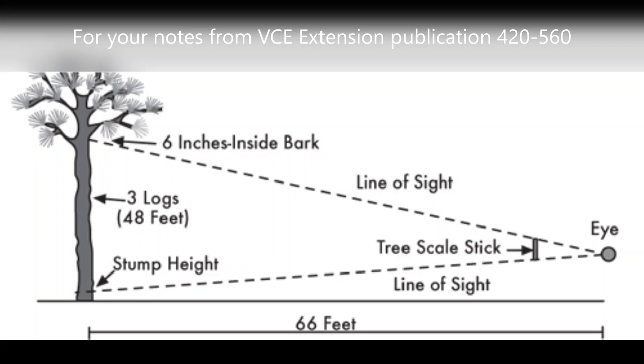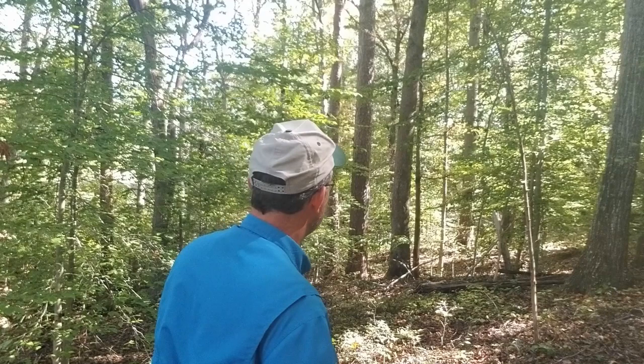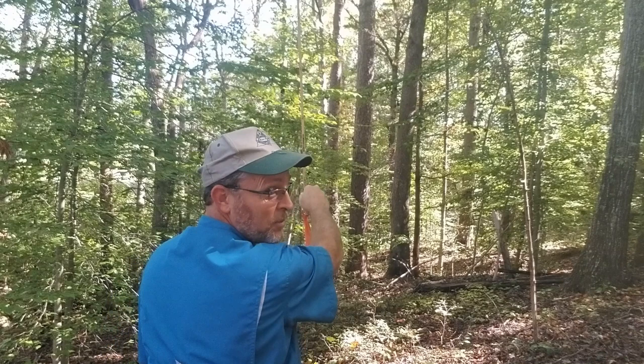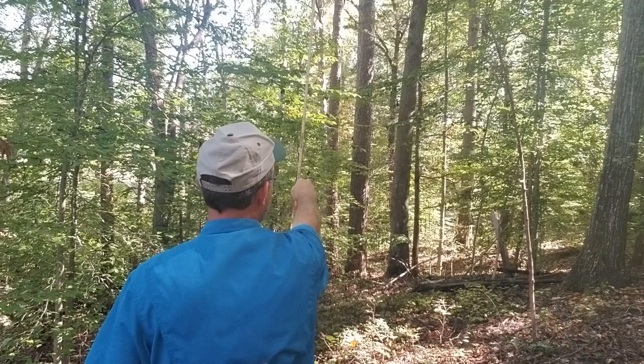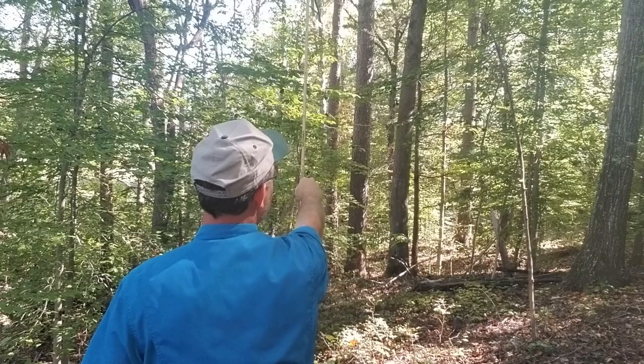We're looking at logs — you'll see the number one and follow the stick up. Two logs, one log being 16 feet; a bolt would be eight feet. I'm standing 66 feet away. I'm holding my Biltmore stick level, placing the bottom essentially at stump height as if there were a clipboard at the base of the tree. Then, without moving my head, I look up with my eyes all the way to that little bunch of leaves — and amazingly I've got exactly five logs to that point.